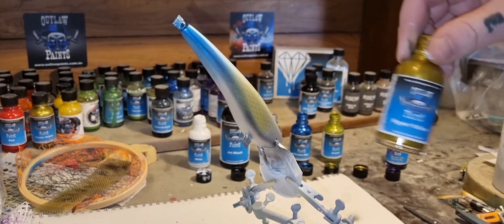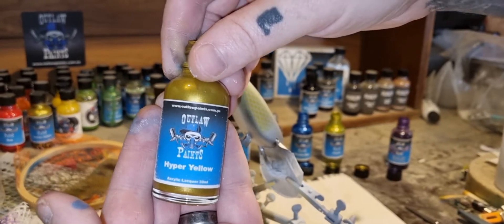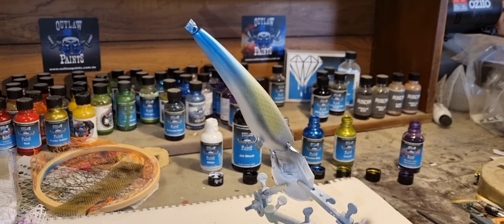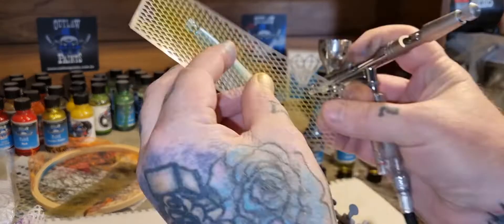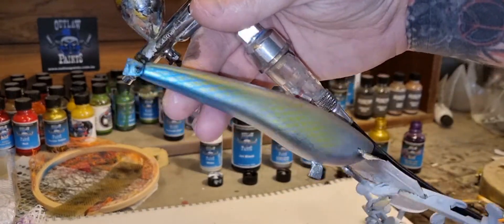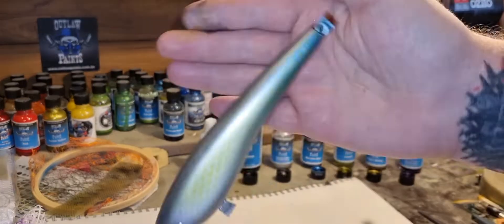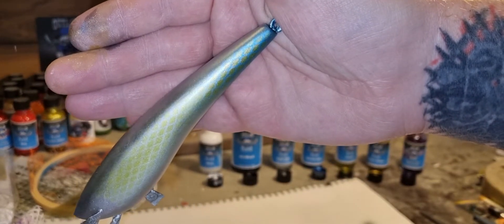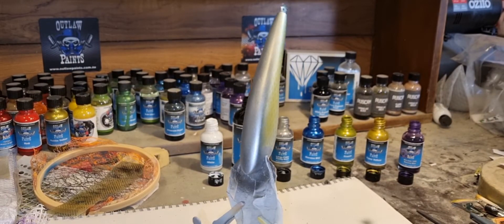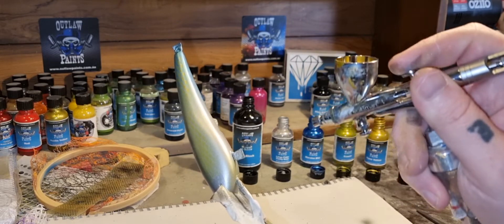Alright, let's move on to some hyper yellow, and we'll do the same on the flank at the back over the blue. It's bloody hard to see on camera but she looks nice. Just needs a bit under the chin with the same hyper yellow.